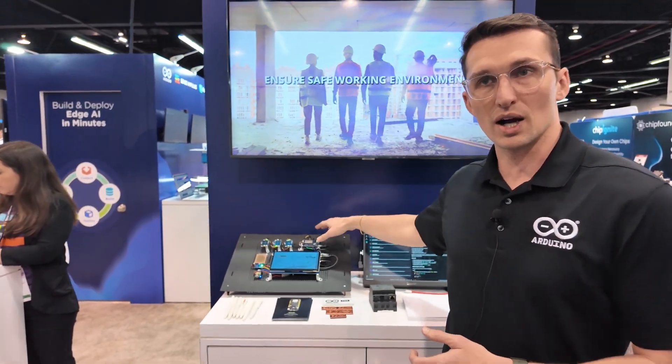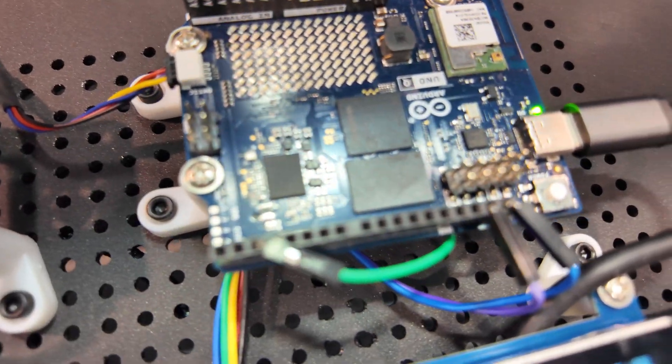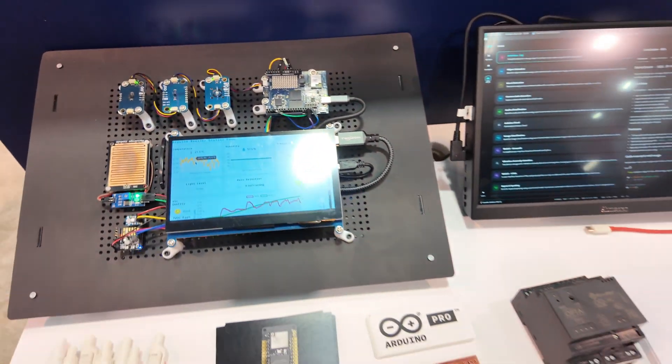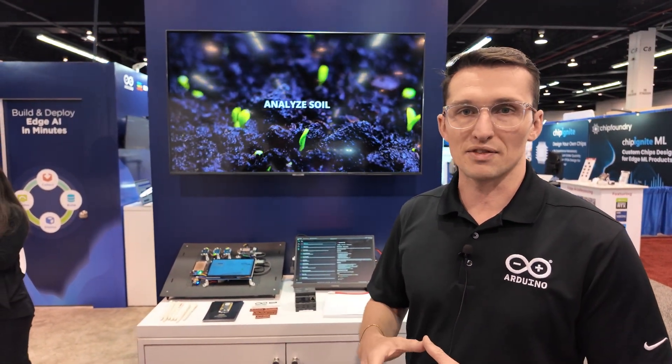And it's affordable? Yes, truly — this is our 2 gigabyte model starting at just $44 USD. Is it available now? Available now. Demand is pretty high so a lot of our distributors are back-ordered, but within the next month we'll have that all sorted out, so if you're interested in getting one, go ahead and put your name on the list and it'll be arriving shortly.